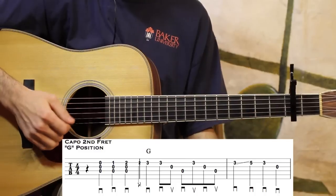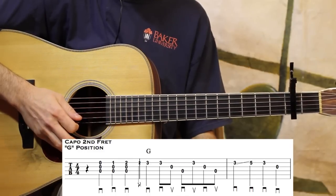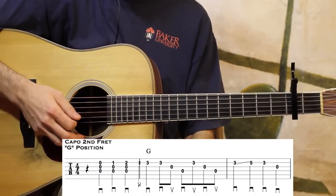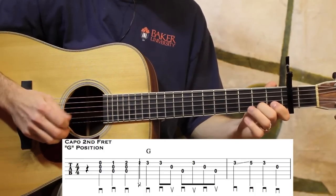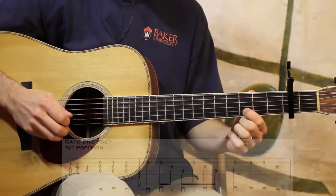That brush stroke can take a little while to get controlled. Often if I'm excited at a jam, I'll do it too loud, and it doesn't sound nice. You've got to be really controlled and delicate, almost, to get it to sound just right. It just takes a little time. Okay, let's check out the next few measures.